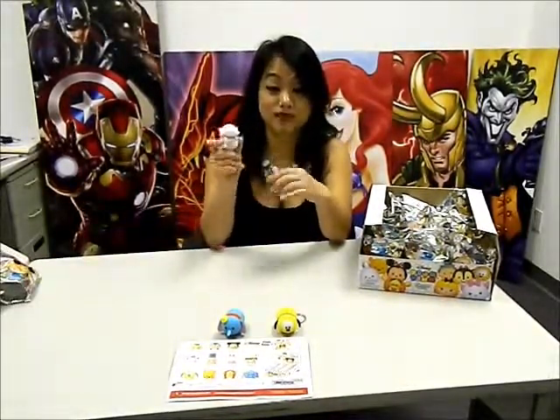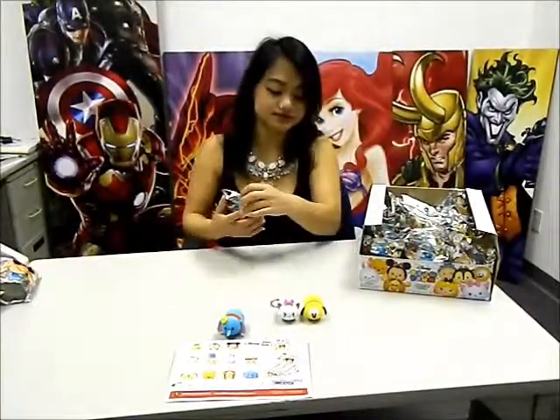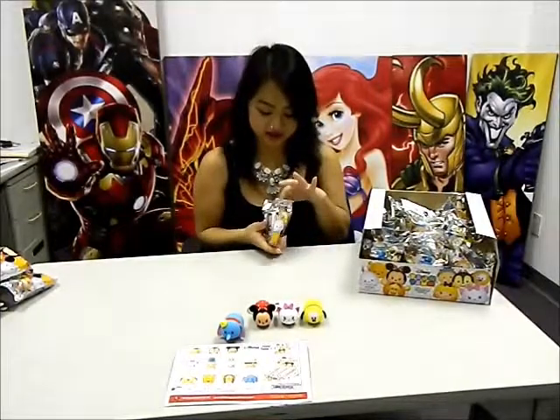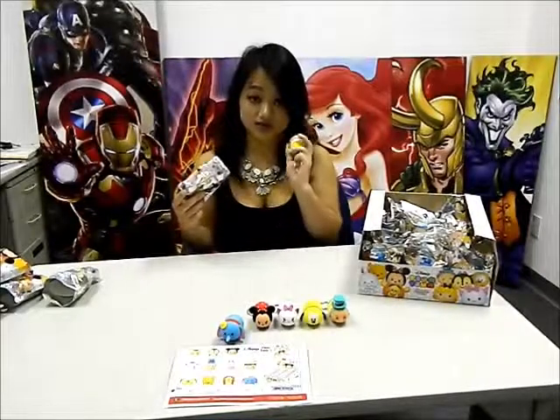Now let's see what our third one is. Marie — love that character, my favorite. Next we have Minnie. And next we have Mad Hatter. And we have another Mad Hatter.